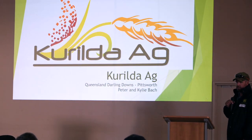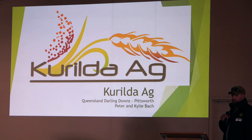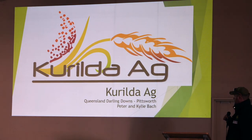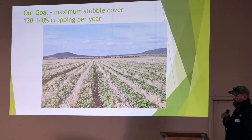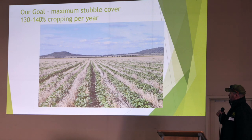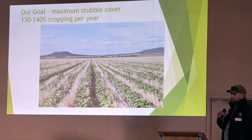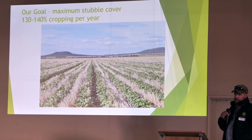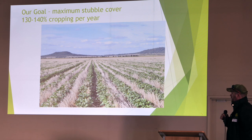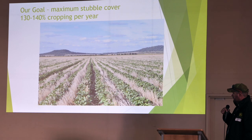Basically we're just grain cropping, just a quick rundown. Farming not enough acres, mainly with grain — we've stayed away from cotton. Our goal is we're trying to grow about 130-140% of our country in crop every year, so we're doing at least one third double cropping. I would like to increase that. The main reason we've gone to what we have is because we're trying to crop hard, just trying to control volunteer — things like that. So that's our mung bean crop last summer in our stripper barley.